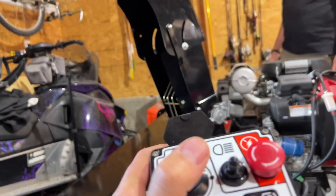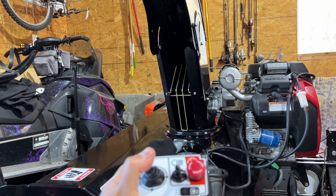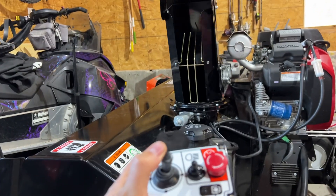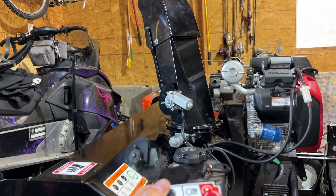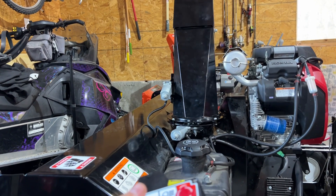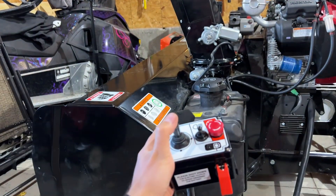I'm gonna back up a little bit. So here's my little controller — we're gonna go left, we're gonna have to get that wire out of the way, and then right, and then we're gonna come back left and we're gonna go up and down.